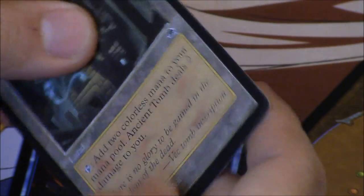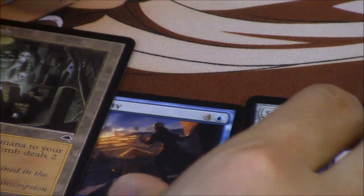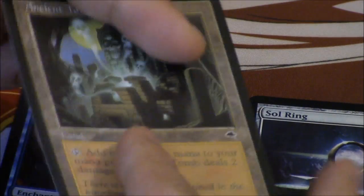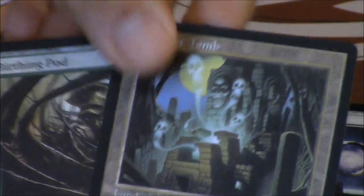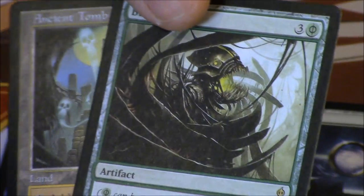Interestingly, these cards kind of smell. When the first counterfeits came out, they had a very strong scent. This newer counterfeit has that same scent but it's less noticeable. This is the most recent counterfeit currently on the market, and we're going to go over them in greater detail in a later video.